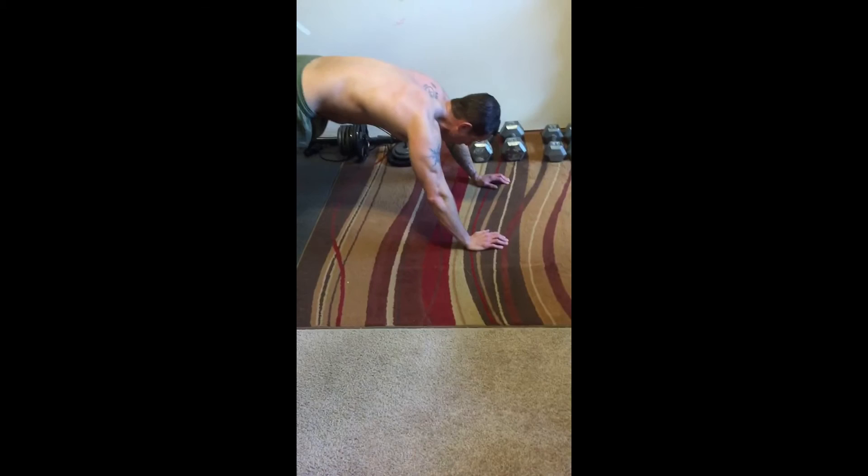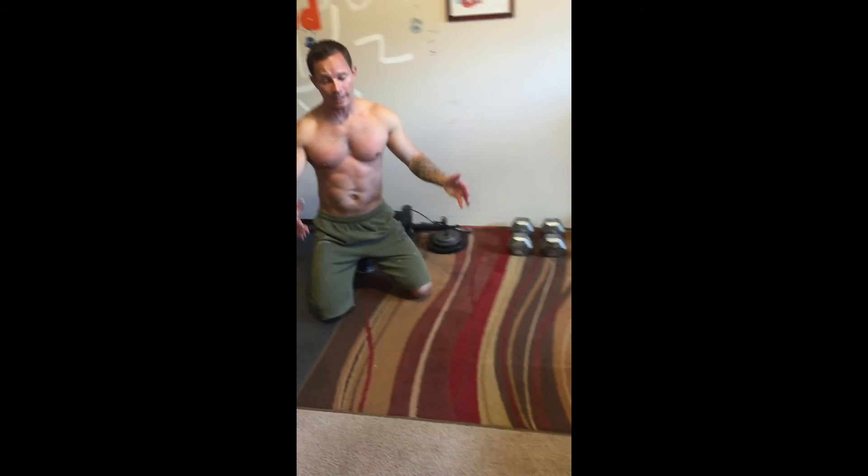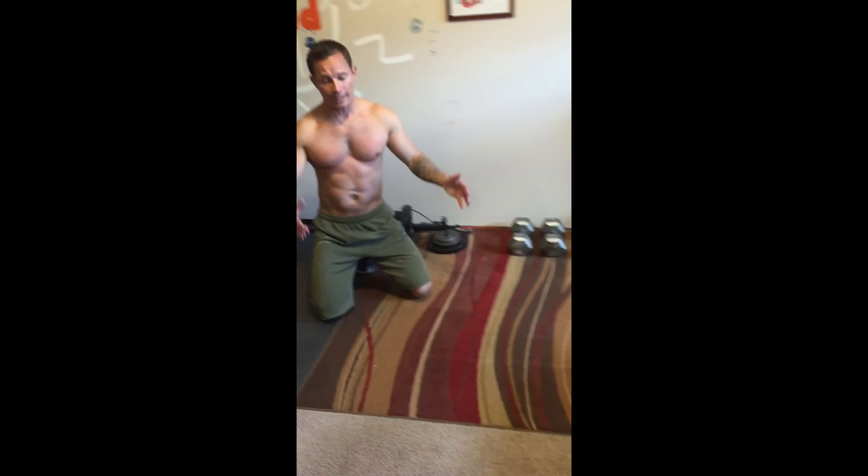One last time: heels flat, chest in line with your shoulders and your hands, extend your triceps and get on your tippy toes. And that's it. You can see that's a pretty good exercise — pretty tough. That's it for today. I hope this helped you and I hope you learned something. Anything else you might want to see in a future video, comment and let me know. I'm here to help. Thanks a lot, see you next time.